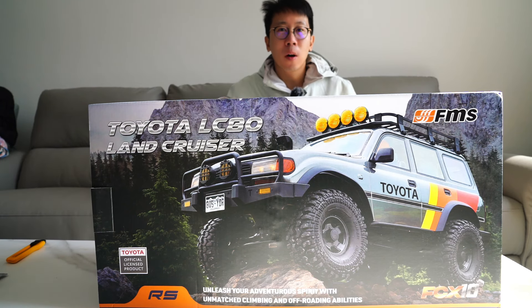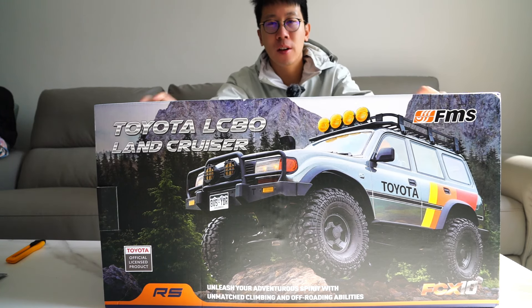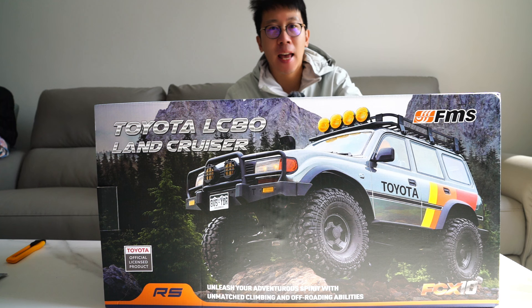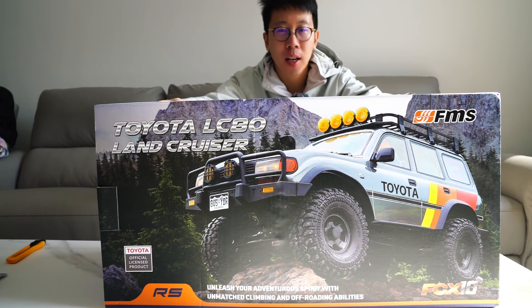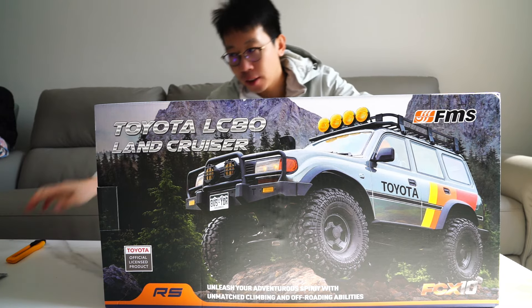What's up guys, welcome to Tommy RC. Today I'm going to show you the FMS new cruiser. This is the second version of the FCX Exition chassis — the Toyota LC80 Land Cruiser. Now let's unbox it.